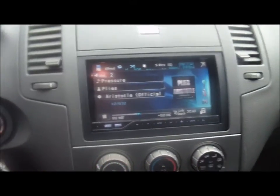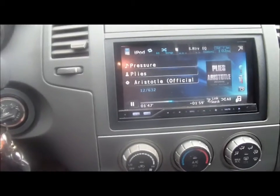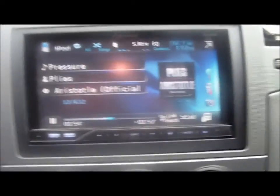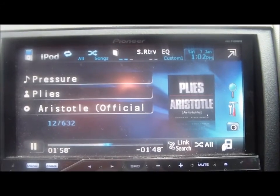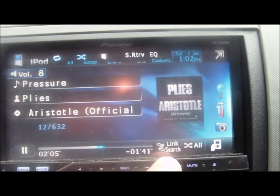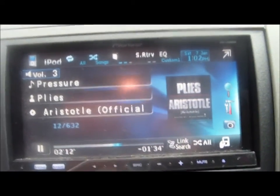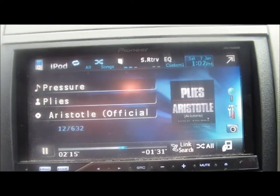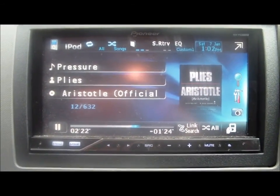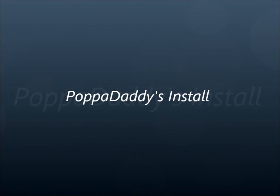Can't turn this thing up too loud. I had it on 8. All right, well that's it man. The name of that song is Plies. If y'all want me to hit up another video with this thing cranked up, let me know — I'll put something on for you and beat this thing up for you. Peace out, y'all.